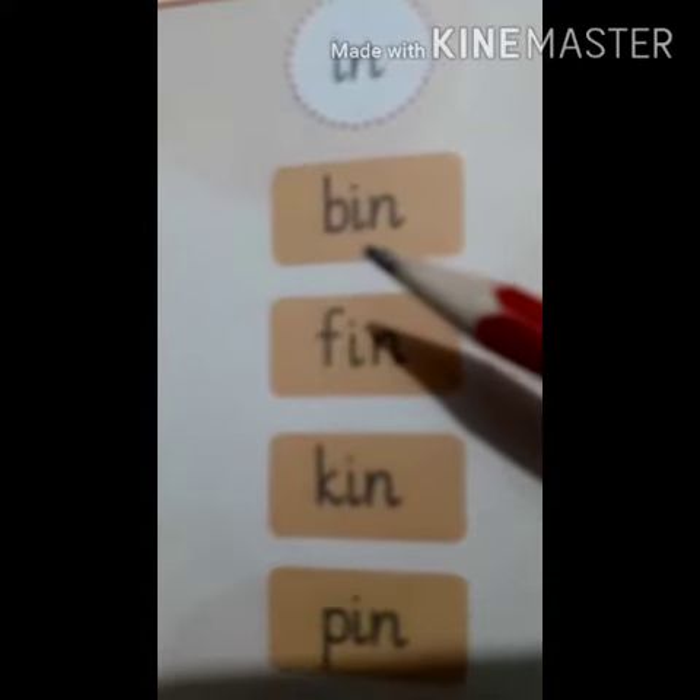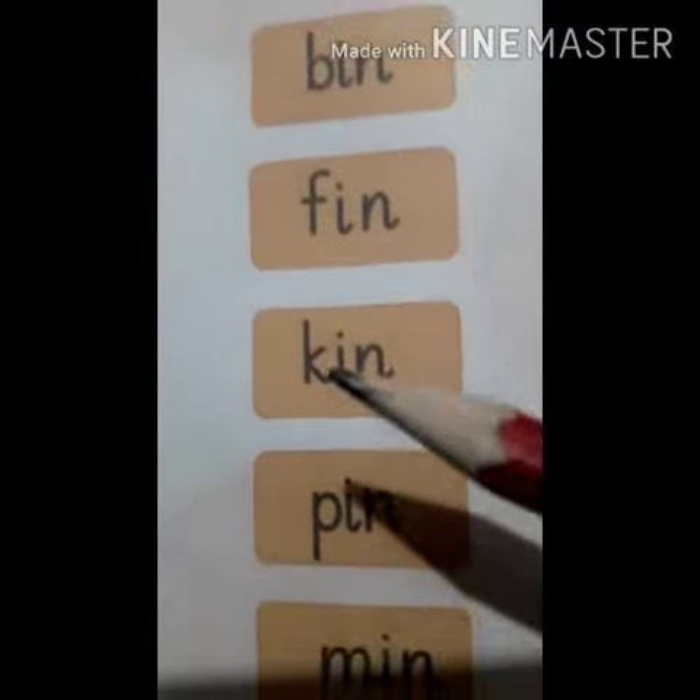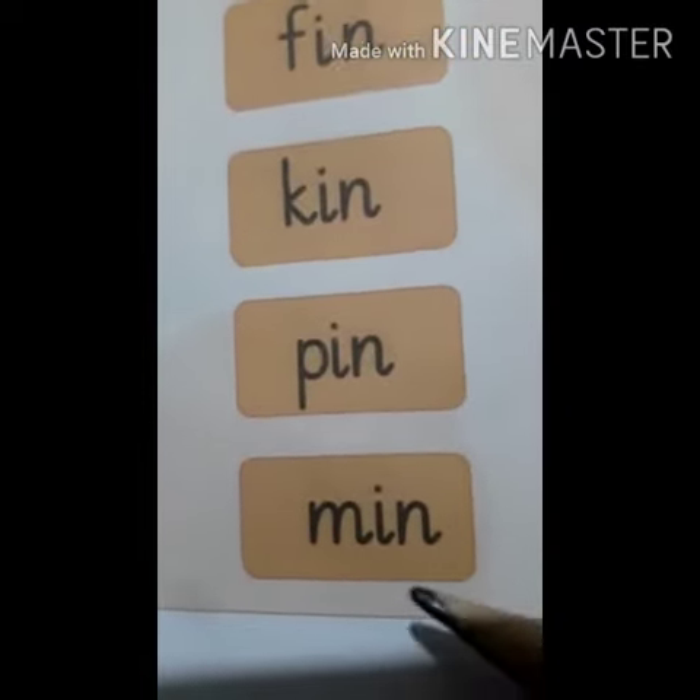IN words. B, In — Bin. F, In — Fin. K, In — Kin. P, In — Pin. M, In — Min.